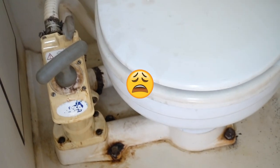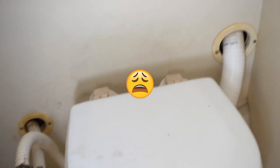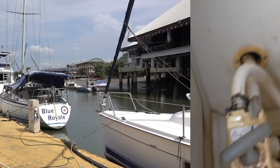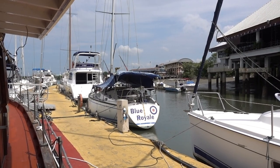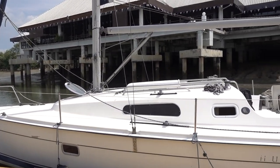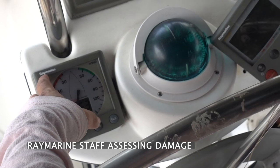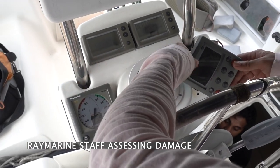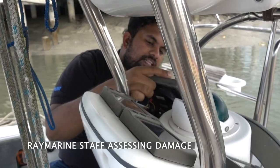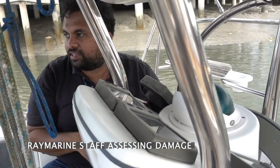This toilet bowl has been here since 2007 — can you imagine? Here we're checking the navigation equipment and all of it will need replacement. There's only the wind and depth working. The display is not working — maybe the display is gone. I checked and the power is already reaching it.